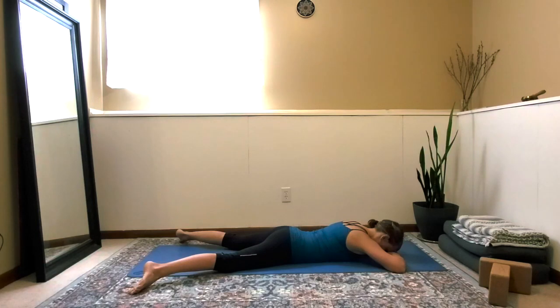Taking a couple more breaths down deep, feeling the back rise and fall with the breath, feeling the rib cage expand and contract. With your breath, drawing your attention inward, noticing the state of your mind and your body.